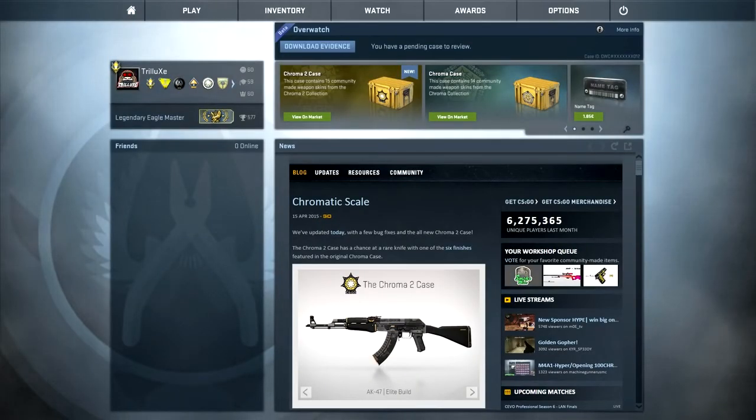Hey guys, what's up, it's Trill again and welcome back to part 2 of my Chroma 2 case unboxing. If you haven't seen the first part, make sure to check that out — I already opened 20 of these cases before.